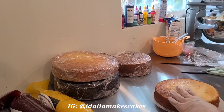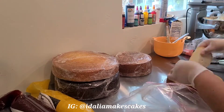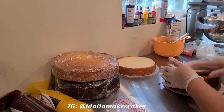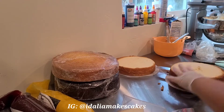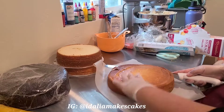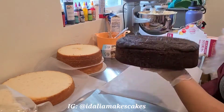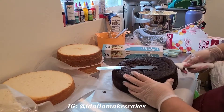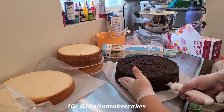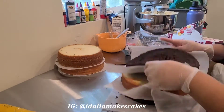The next step is to unwrap each cake and cut off the top. I just use a very long serrated knife — I believe it's 12 inches long, super sharp, and I absolutely love it for cutting cakes. One of my cakes is baked in a three-inch tall pan and I'm cutting that one in half, and the other was baked in a two-inch tall pan and I'm leaving that one as is.